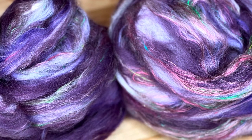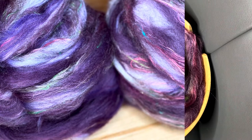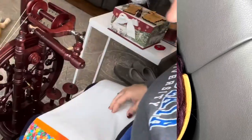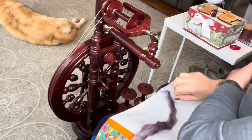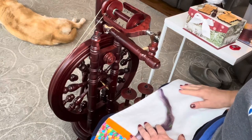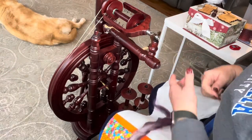This was the final blend when I dizzed it from my hackle, and I have a video that shows you how to do that. I've divided this into three parts and we'll get to spinning. This is ready to spin. The goal here is to do a three-ply sock weight yarn — fingering weight ideally, sport weight at the thickest, but I'm going to do a fingering weight.